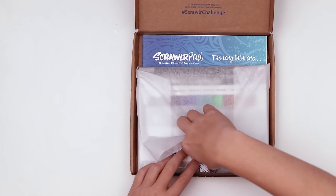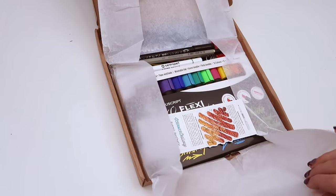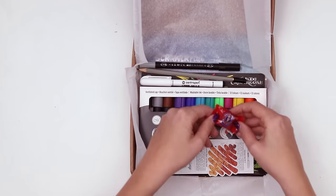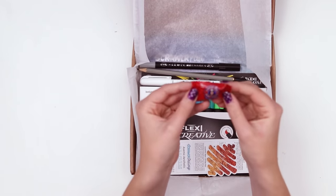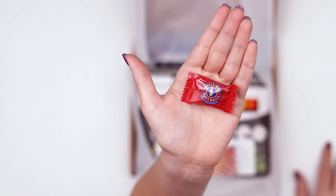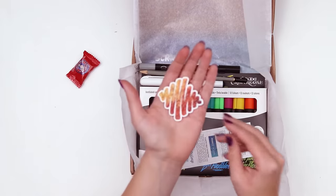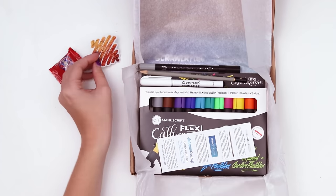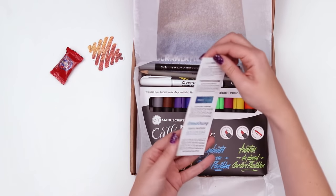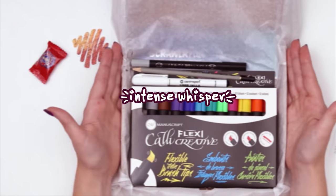It's very square. Open up the paper tissue — whoa, I'm seeing a lot of colors. I thought it was a warhead but it's an Uncle Joe's mint ball. I'm guessing a UK candy because I've never seen it, but I like his top hat. We have the ScrawlrBox sticker — I think this is the October box. It's really pretty and I love the warm fall tones. Here we have the menu listing the art supplies inside this box, and then we have the art supplies.